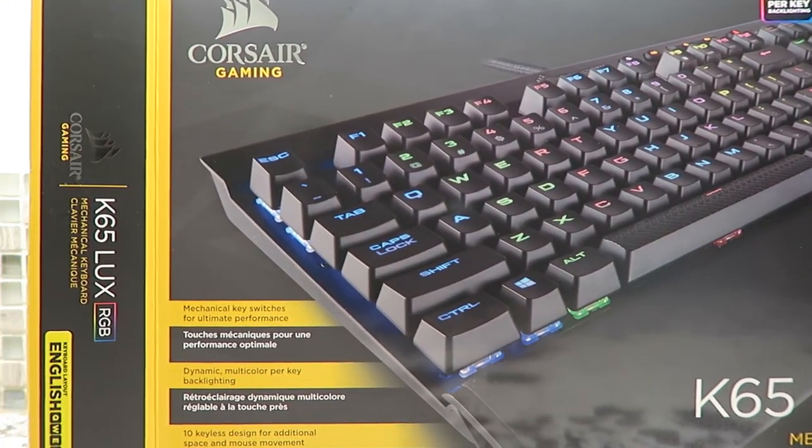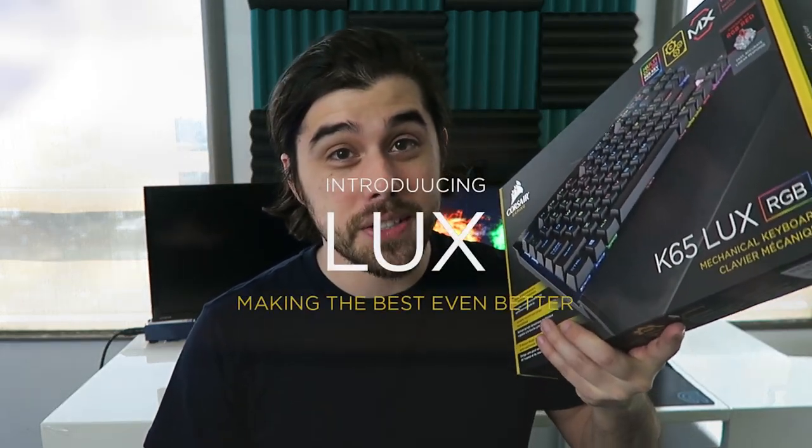What's up everyone? It's Optech coming at you today with a cool unboxing and review of this pretty awesome looking mechanical gaming keyboard from Corsair, the K65 Luxe RGB.